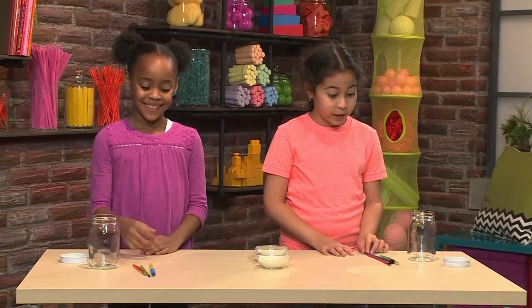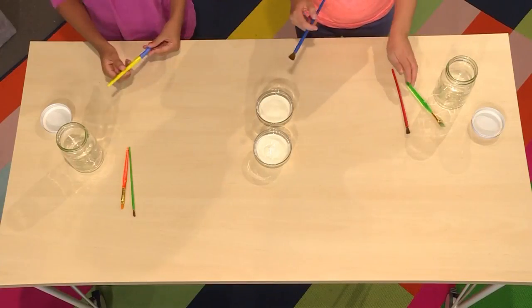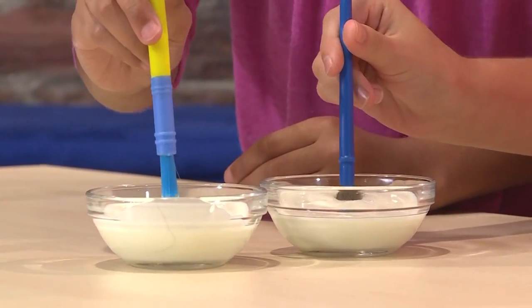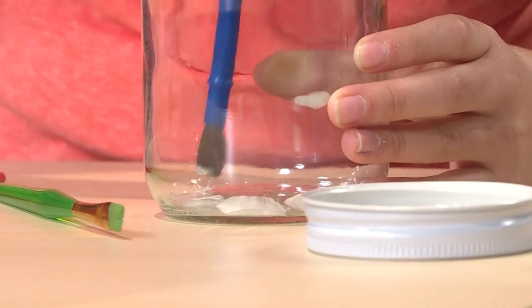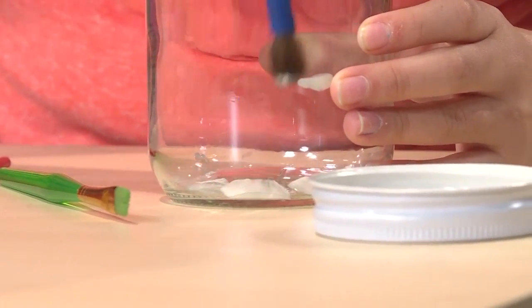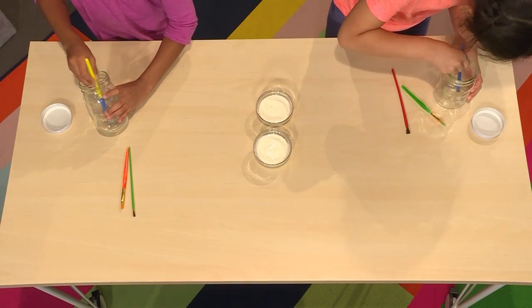You take your paint brush and start putting dots in your jar. Here's a tip: start from the bottom and work your way up. The glow-in-the-dark paint is going to glow — that's what makes your night light.